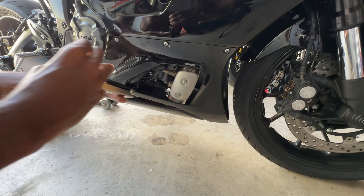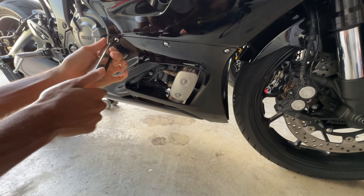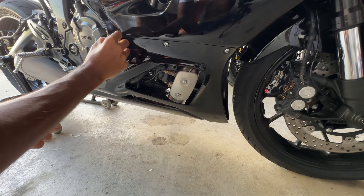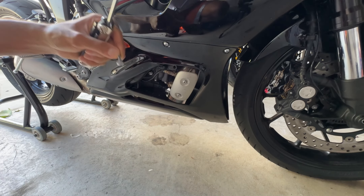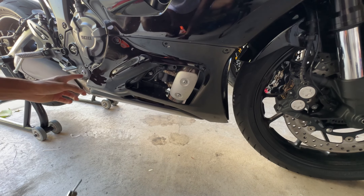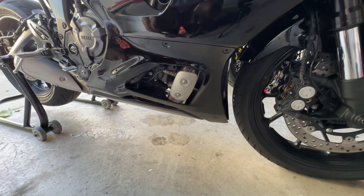We're going to start off with the right side first. We got these four millimeter allen key bolts that we're going to go ahead and remove. There's one, and these do have little plastic washers in them so you don't want to lose those — I'll just keep them together. I got a box here, and there's one more down here.